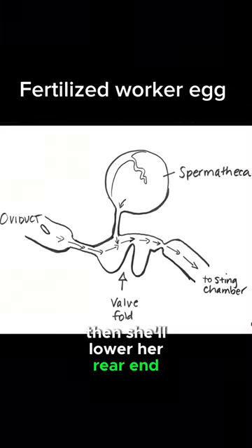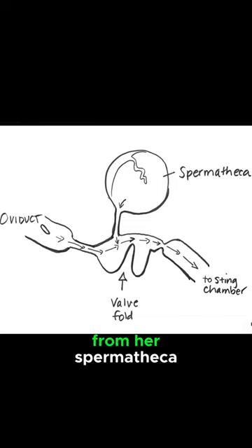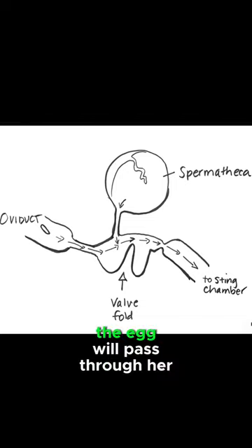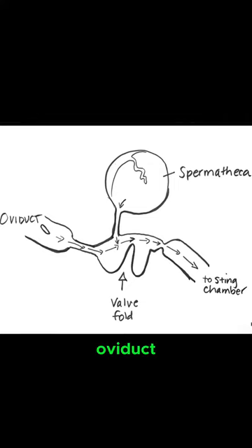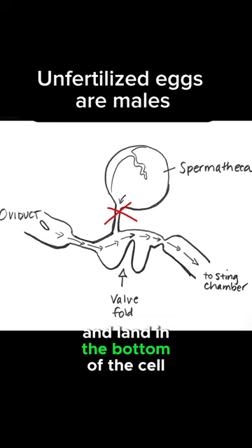Then she'll lower her rear end into the cell. For a female, she will actually fertilize the egg from her spermatheca. The egg will pass through her oviduct and into the bottom of the cell. For a male egg, they are not fertilized — the egg will simply be laid, pass through her oviduct, and land in the bottom of the cell.